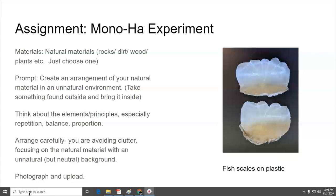Your prompt for this experiment is to create an arrangement of your natural material in an unnatural environment. In other words, if you find it outside, bring it inside, and then put it next to something that is unnatural. While you do this, remember things you learned about photography — think about elements and principles, especially things like repetition, balance, and proportion. Arrange things carefully and intentionally; you're avoiding clutter, focusing on the natural material with an unnatural but neutral background. Edit your photographs, crop out any distracting information, and then photograph it and upload.